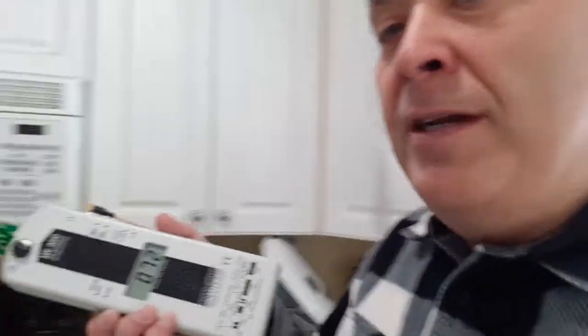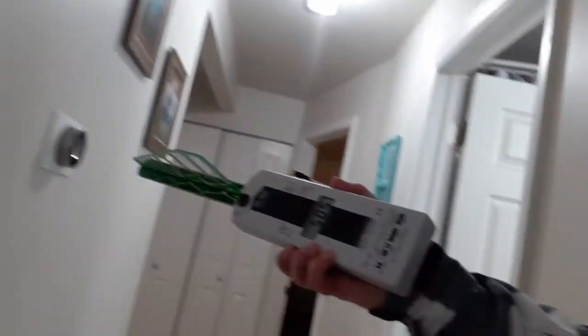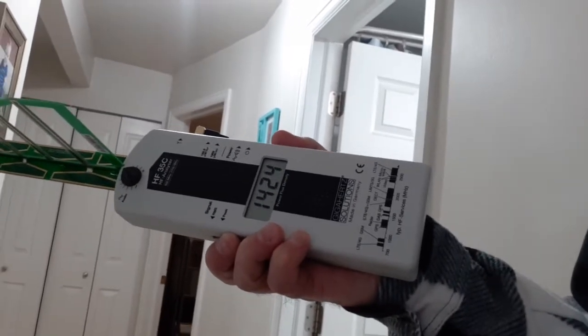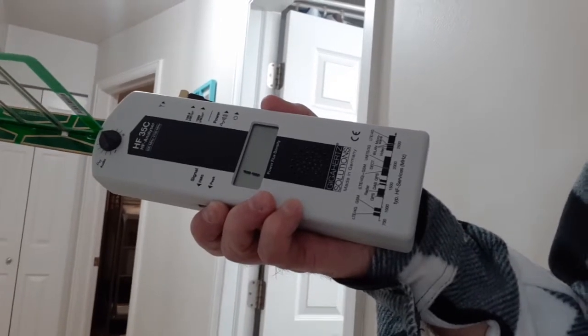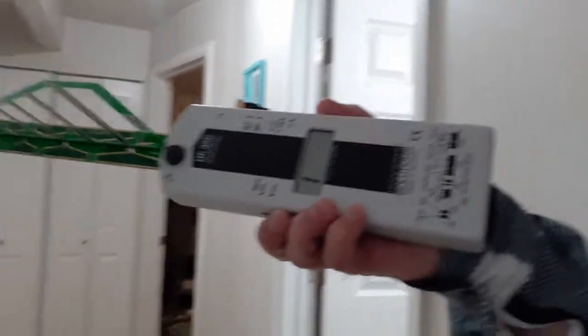I'm going to turn on the meter here and let it get going — you can see it's already picking up some Wi-Fi just sitting here. Now we'll walk over to the hallway and you'll see that thermostat on the wall. You can see the radiation — it's maxed out the meter, pegged it — and that's just from their thermostat right there on the wall.